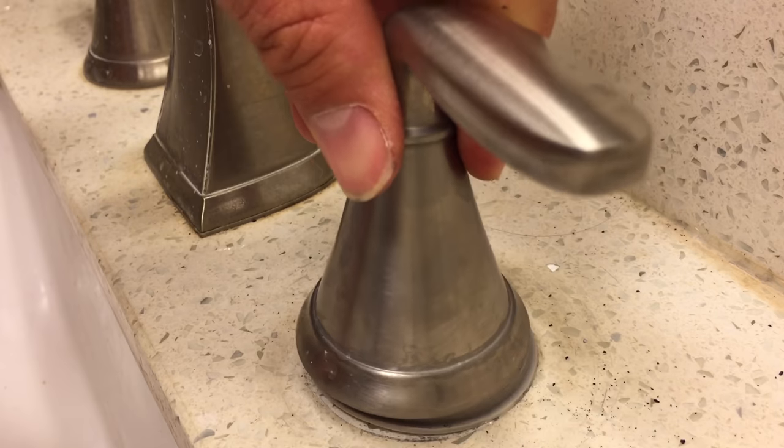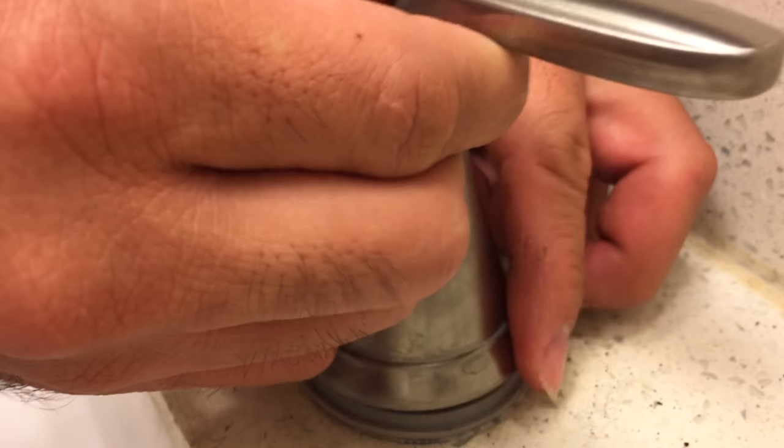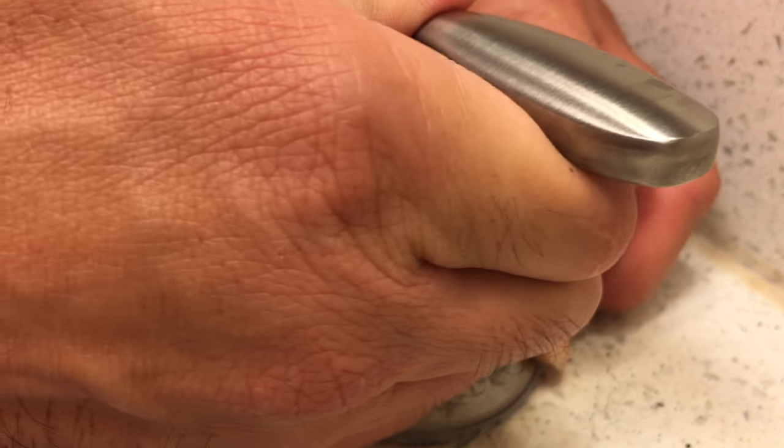Place the plastic ring down first, then point the handle in the off position which is straight out and to the right. Then twist the hub back on until it snugly makes contact with the sink surface.